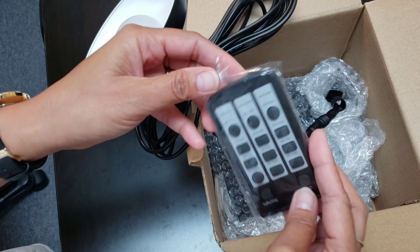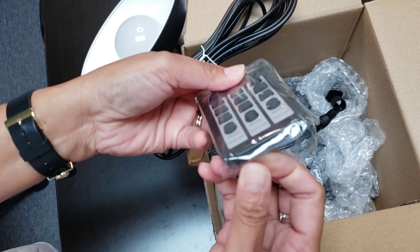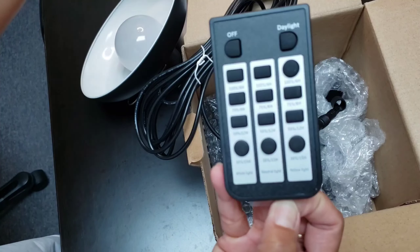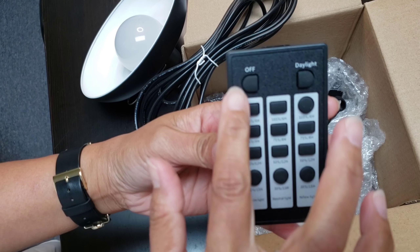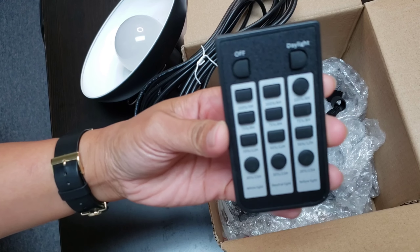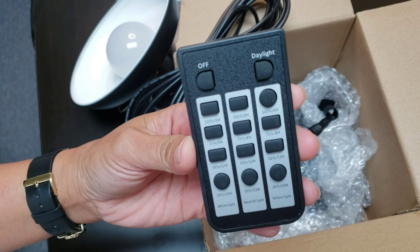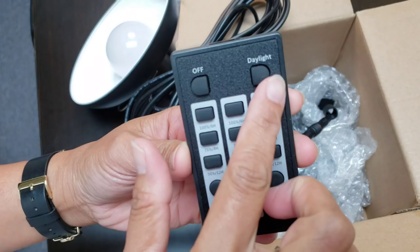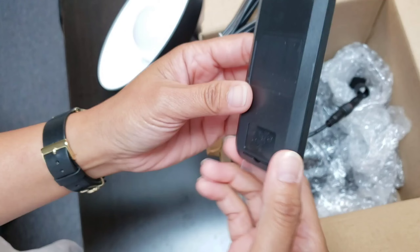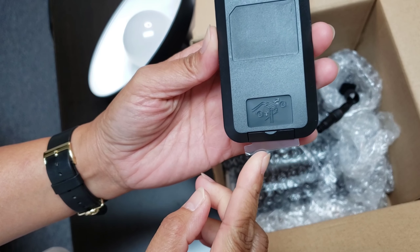So then we have the remote control. As you can see, this is pretty neatly packed. We have three settings here — this is the on and off button. We'll check how this one works later on. Before we can use the remote, of course, we have to take this plastic out.